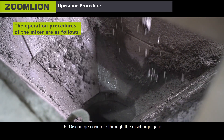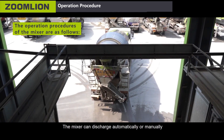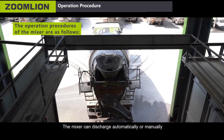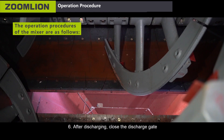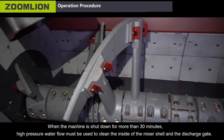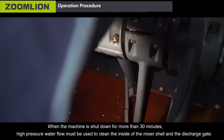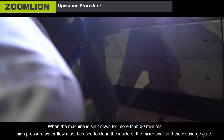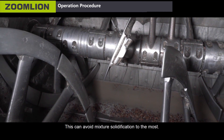Fifth, discharge concrete through the discharge gate. The mixer can discharge automatically or manually. Sixth, after discharging, close the discharge gate. Seventh, clean the mixer regularly. When the machine is shut down for more than 30 minutes, high-pressure water flow must be used to clean the inside of the mixer shell and the discharge gate. This can avoid mixer solidification to the most.